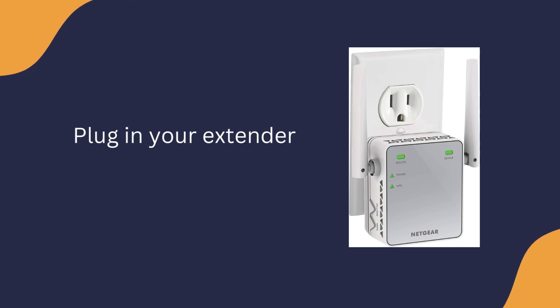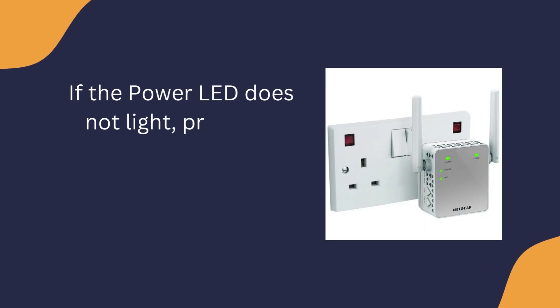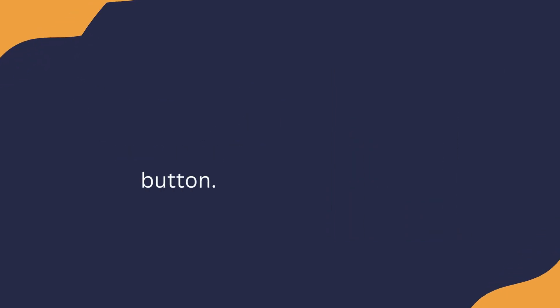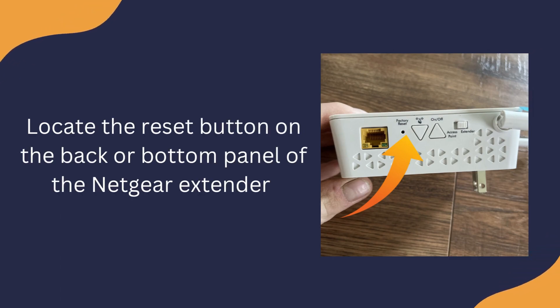Plug in your extender. If the power LED does not light, press the power or on/off button. Locate the reset button on the back or bottom panel of the Netgear extender.